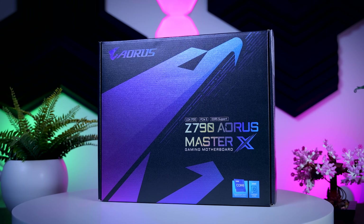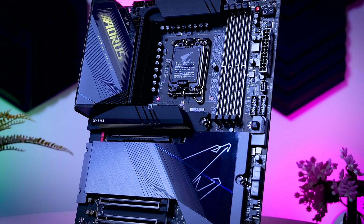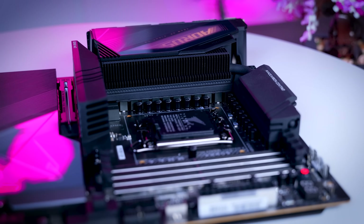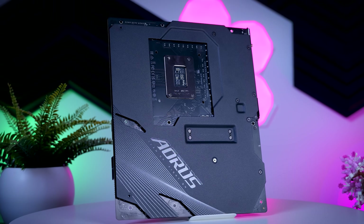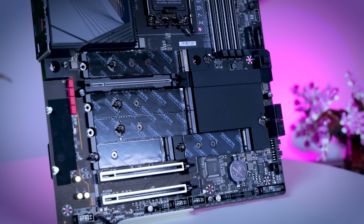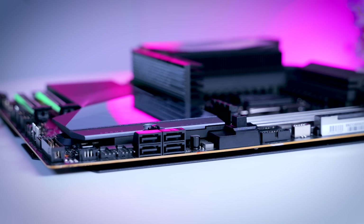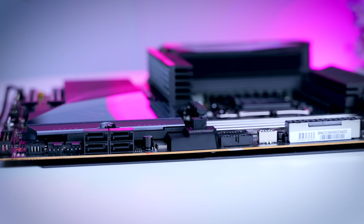Next up is the Z790 Aorus Master X — this is Gigabyte's proper high-end board without going too extreme. It is a large extended ATX board, so keep that in mind with your case choice. It comes with a hex display, physical buttons, and ridiculously overkill VRMs with 20 105-amp power stages supported by a heat pipe and a proper finned heatsink. It has a backplate on the rear for anyone handling their board daily, a proper GPU removal button, and voltage measuring points — so this is a proper enthusiast motherboard. You get five M.2 slots including a Gen 5 option, all heatsinked, three addressable RGB headers, two USB 2.0 headers, 10 fan headers, and two internal USB 3.0 headers.